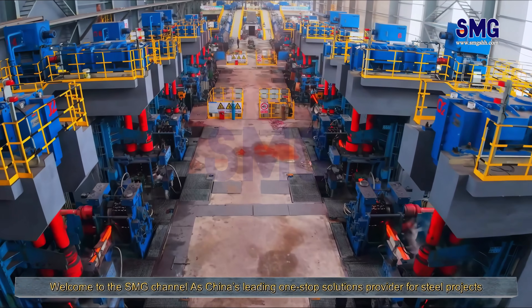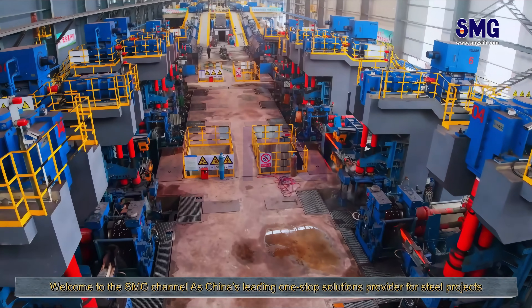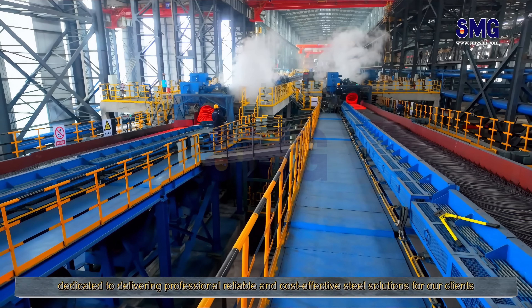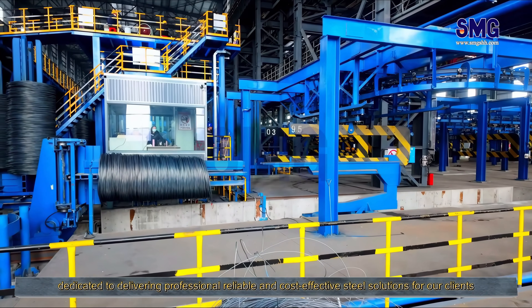Welcome to the S&G channel. As China's leading one-stop solutions provider for steel projects, S&G supplies complete steel production line equipment and turnkey project services, dedicated to delivering professional, reliable, and cost-effective steel solutions for our clients.